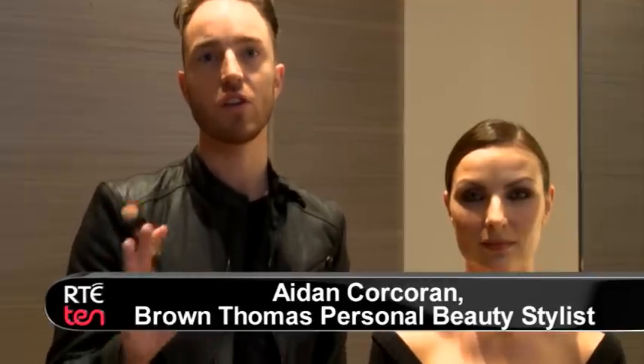Hi, my name is Aidan Corcoran, I'm a beauty stylist here in Brown Thomas and today I'm going to talk you through strobing. Strobing is really the new revolution in makeup. It's like putting a spotlight on your best features. It's really simple, really easy and all I'm going to do is use these two highlighters and place them on Laura's lovely skin.